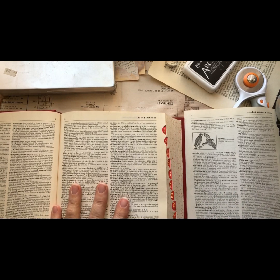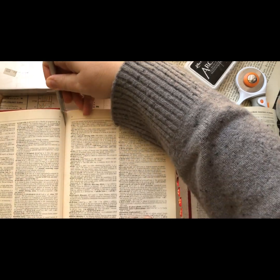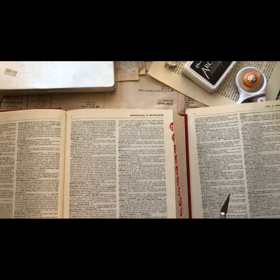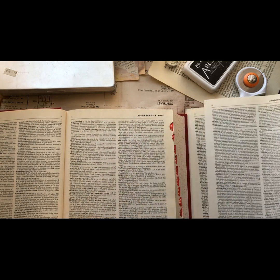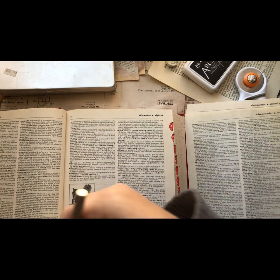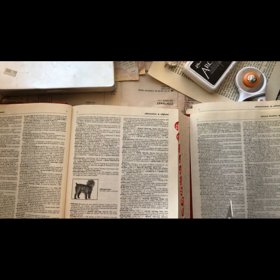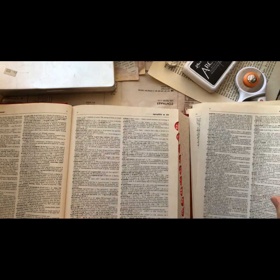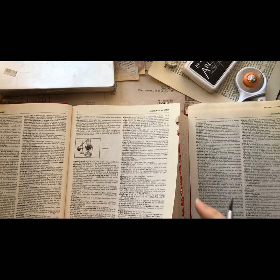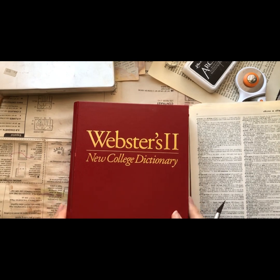I picked this dictionary up for free, it's not terribly old - I think it's like 1999. I said to my mom the other day, this isn't very old, it's only from 2000, and she goes well that was 22 years ago. Anyway, I cut some pages out of that dictionary.